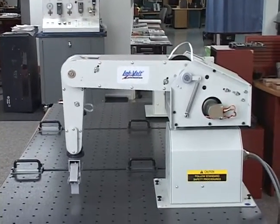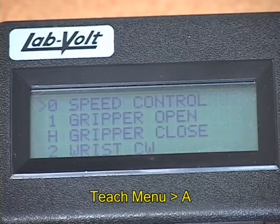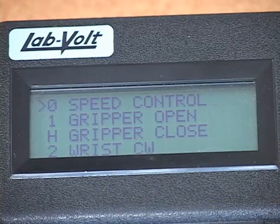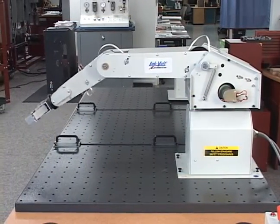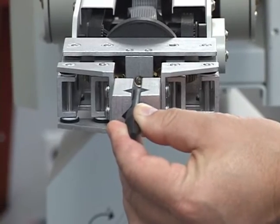The gripper should appear fully open. On the teach pendant, press the Teach menu key, then press the A key to select Articular Moves and access the Teach menu for Articular Moves. Move the robot forearm parallel to the work surface by using Elbow Pitch Up, and then close the gripper jaws to tighten the calibration pin into the gripper jaws.